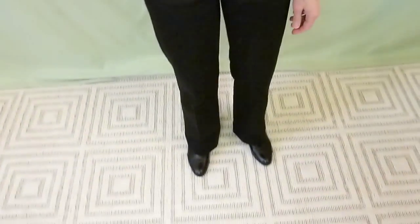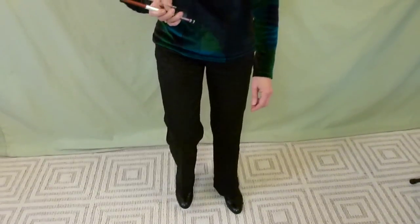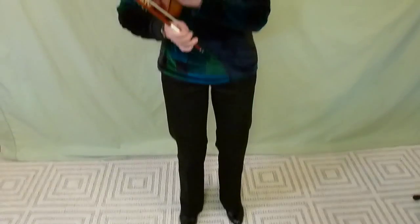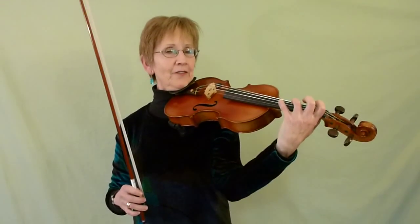Step your feet apart — just as if you're marching, then you'll know exactly how far your hips are apart — and relax your knees. Stand up nice and straight. Prepare your violin. Beautiful left-hand posture. We never stop doing that, ever.